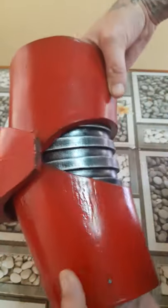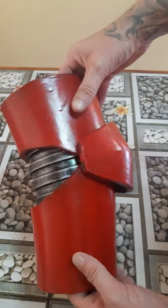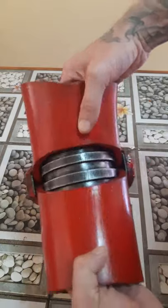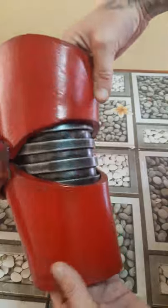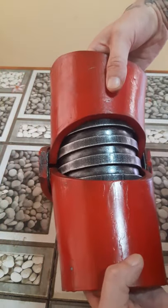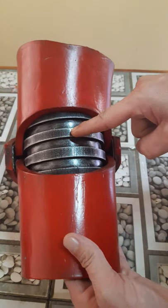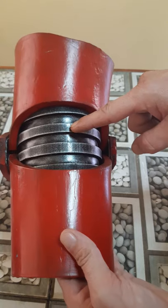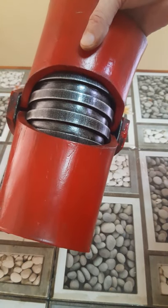Some people glue the elbow to the lower part, some don't. I found this solution to be pretty solid. It's really easy — just be aware that when you bend it, don't over-bend it because the painting will crack. I hope you found it useful, have a nice day.